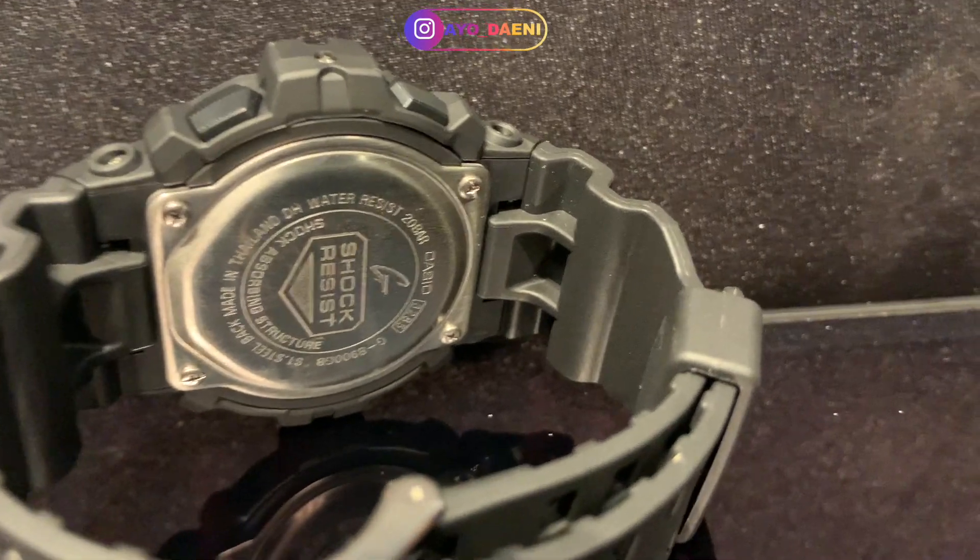With that said, it's safe to say that if you're looking for something that's cheap and affordable but got a little bit of bling to it, this is your watch. It's a 20-bar water-resistant G-Shock. Stainless steel back, resin with the gold-plated plastic.